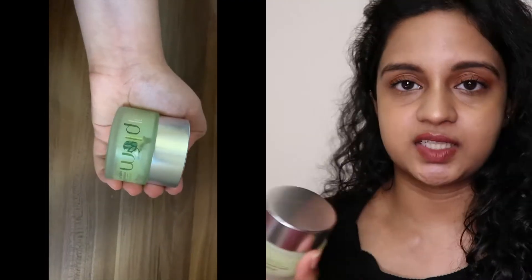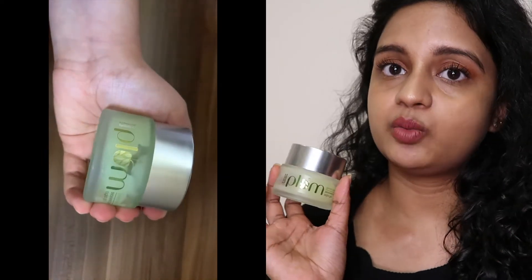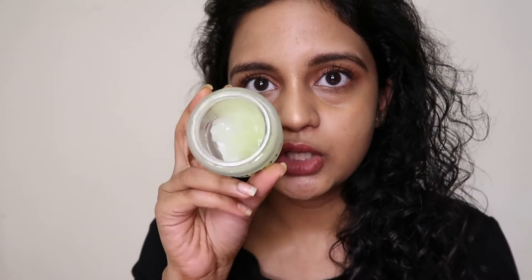The next product is Plum Green Tea Night Moisturizer Gel. This is one of the featured products. In this product there is drop-back stretch and stuff. It does have fragrance, but if you compare it to the toner, it is very low. It also contains glycolic acid, so that's why you use it at night.